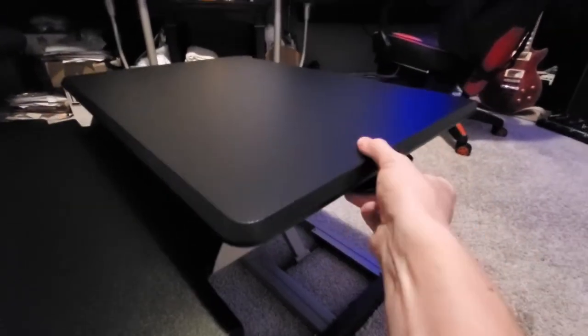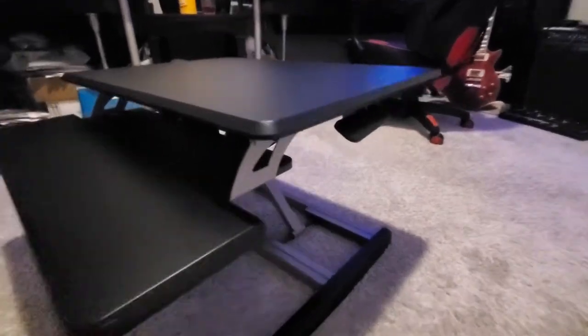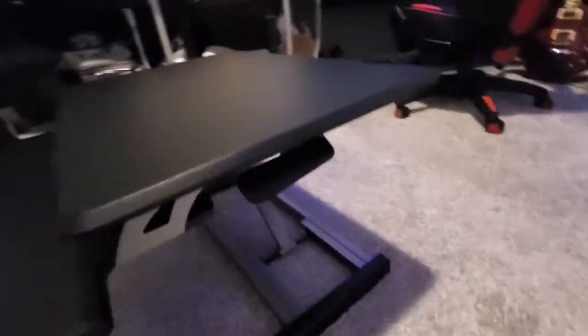With the side handle, just pull up so you can raise and lower the desk. You should probably lower the desk all the way before you install it — it'll be easier.